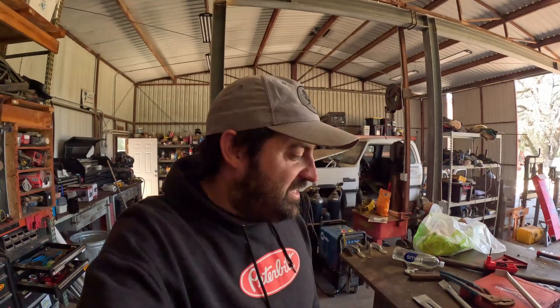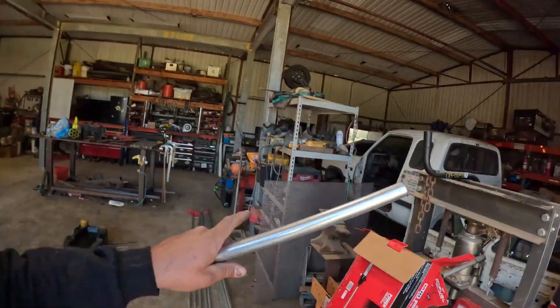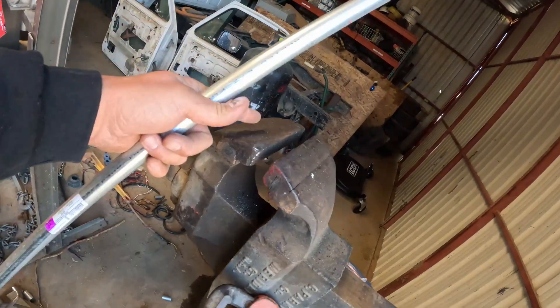Getting pretty close to being done with all the upright pieces, at least for the first row — that's all we're going to get done today. The first one I made I used the anvil, just hammered and smashed it flat. But on the second one I ended up using the vice and it's a lot faster and a lot easier, so we're going to do the rest of them that way.